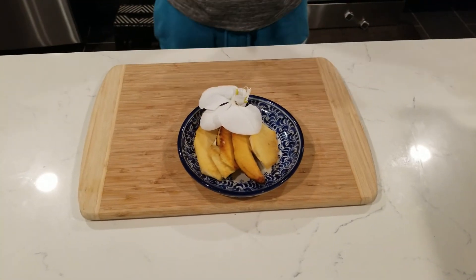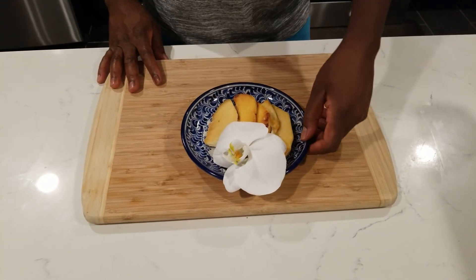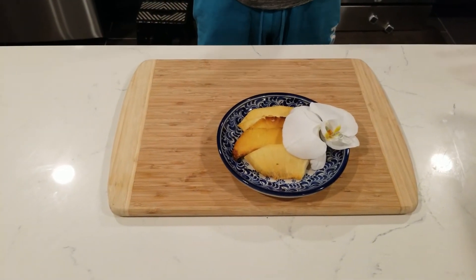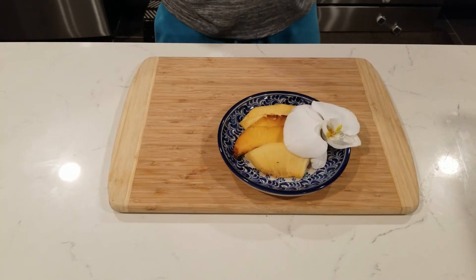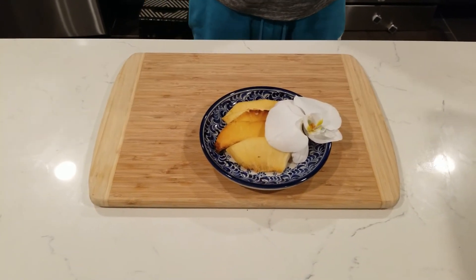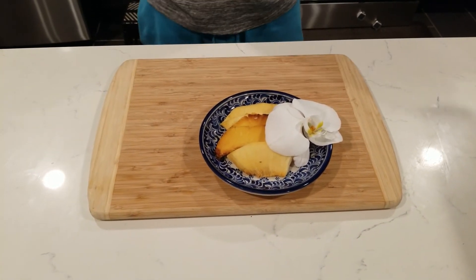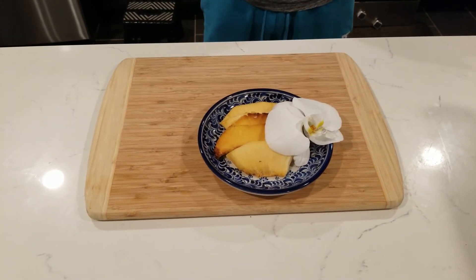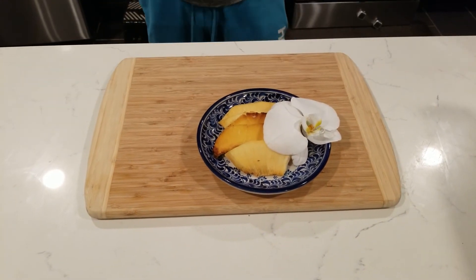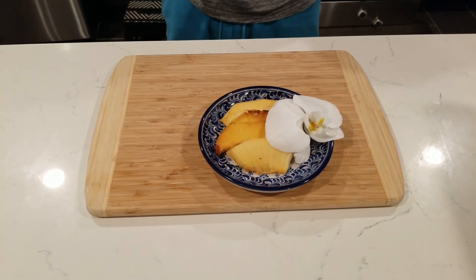Fried breadfruit — simple and easy. The hardest part is roasting the breadfruit. A little bit of garnish on it and fried breadfruit is nice, good to go any time of the day. This is one of my favorite meals. My mom used to roast breadfruit and always try to leave one for me in the morning for fried breadfruit. Don't forget to hit the notification bell, tell a friend, we appreciate you sticking with us — love and respect, peace.